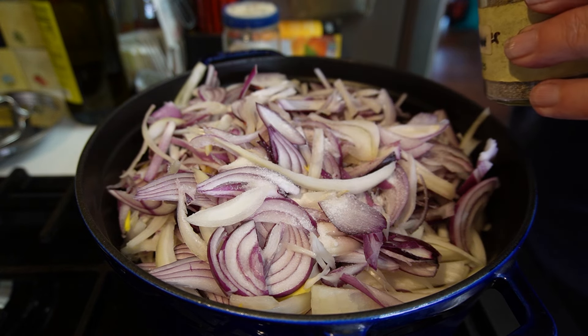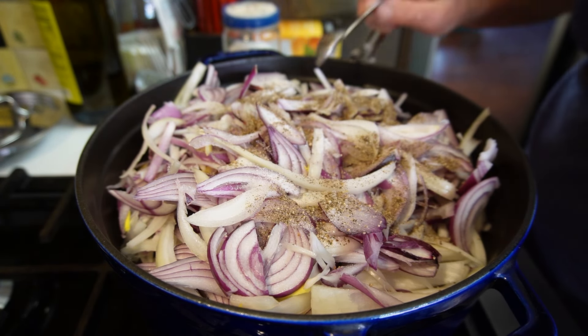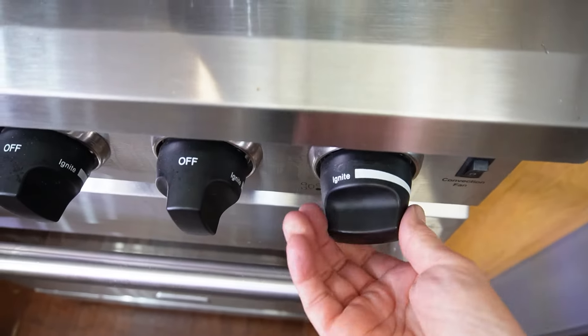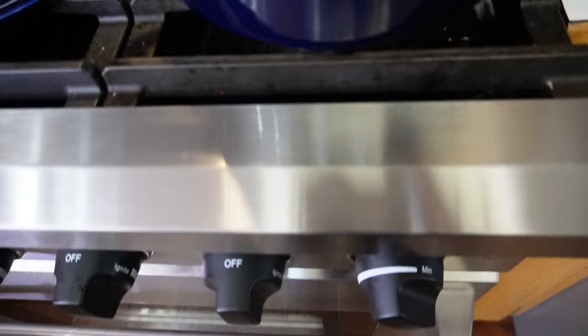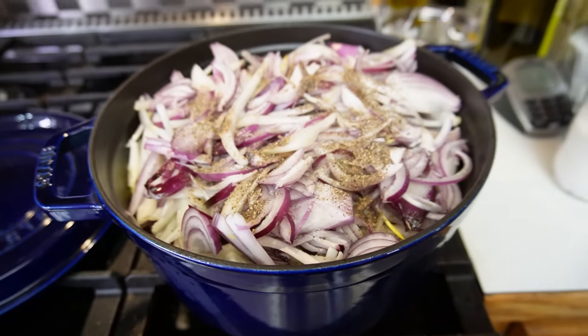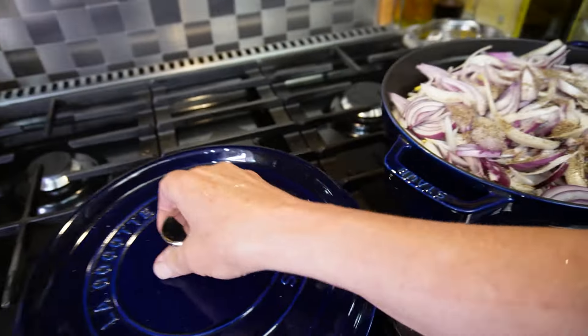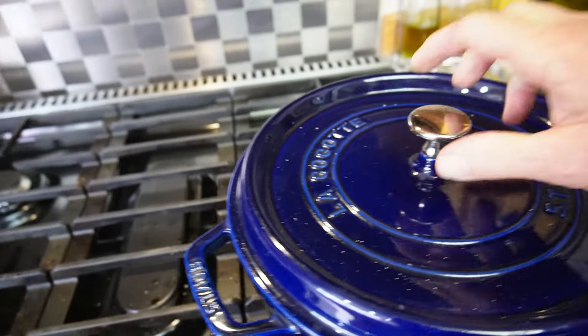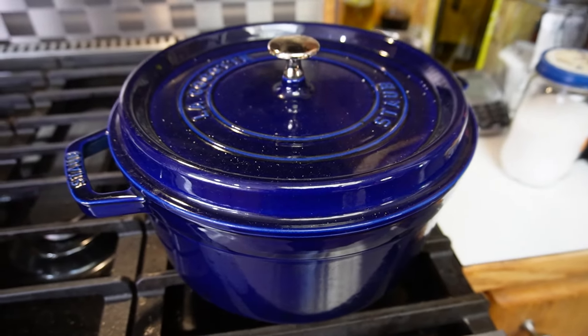I'm also adding a teaspoon of recently ground black pepper. The recipe says medium-low heat, cover and cook for an hour, which is interesting. I'm going to cover this, set a timer for 15 minutes, and come back to give everything a good stir.